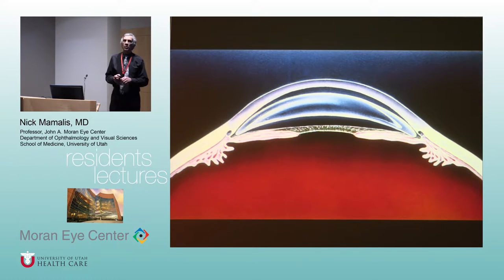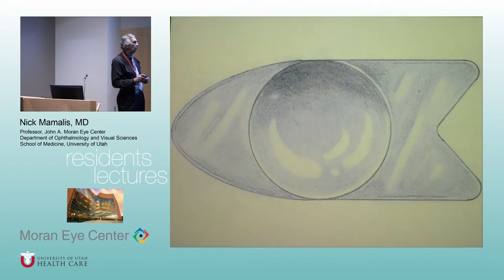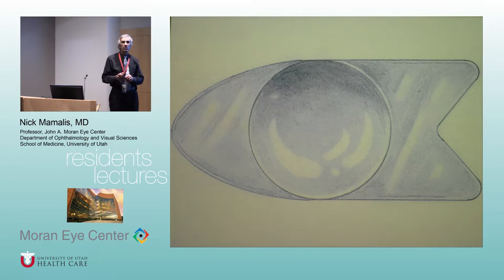Because most doctors were doing intracaps rather than extracaps, they would dissolve the zonules with alpha-chymotrypsin, pop the whole lens out bag and all, and give aphakic glasses. That did not leave a lens capsule to support an IOL. So doctors said, why don't we put an IOL in the anterior chamber? Here you see a schematic of one of the crude anterior chamber IOLs. They hit on a good material — PMMA is very inert and still used today.